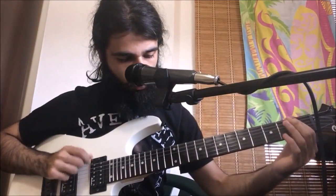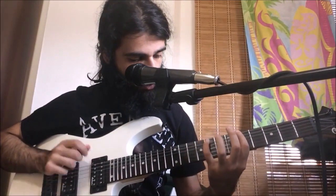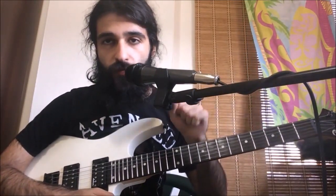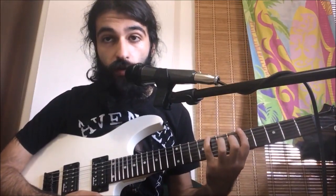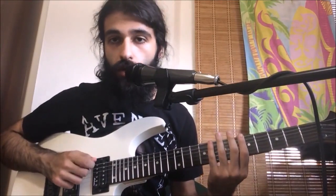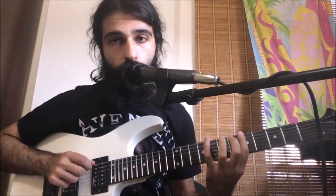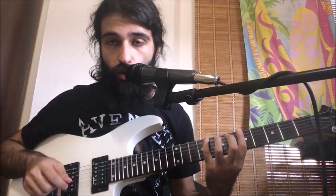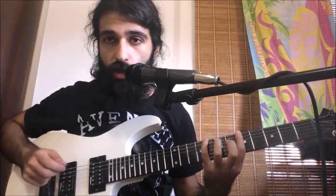After you repeat the pre-verse riff twice, you're going to go over to the eighth fret of the sixth string and pull off to five. Then you give five four palm mutes — all alternate picking. After the four palm mutes, you're going to do two pull-offs.